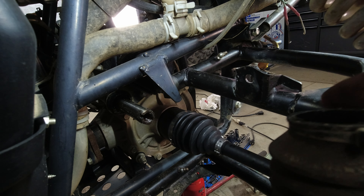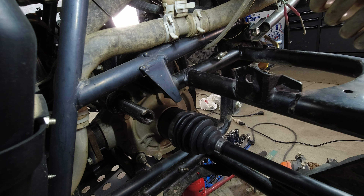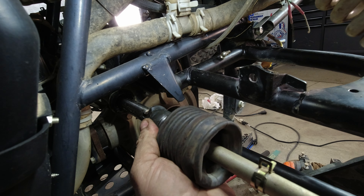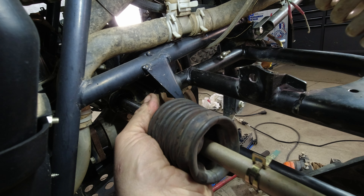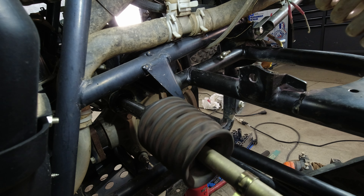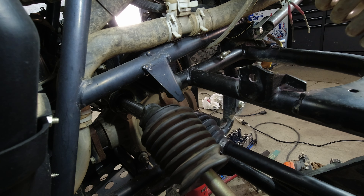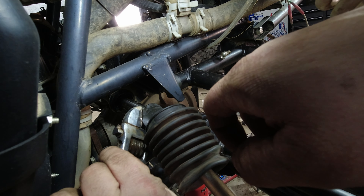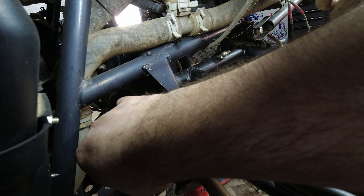Take it out of here just like so — she'll unscrew just like that, guys. She's out. This is actually a good piece; it's got a good tie rod end on it, so we'll be saving these extra parts. Now we get our new used one that I bought and put it on here. Just like so. Now remember: lefty loosey, righty tighty. They don't have to be cranked on there, but they do need to be tight.